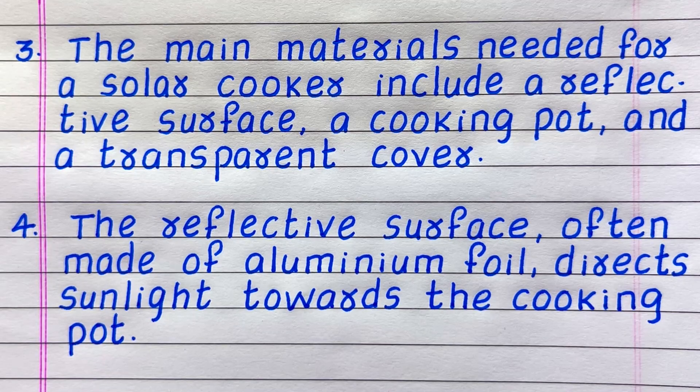Line 4: the reflective surface, often made of aluminium foil, directs sunlight towards a cooking pot.